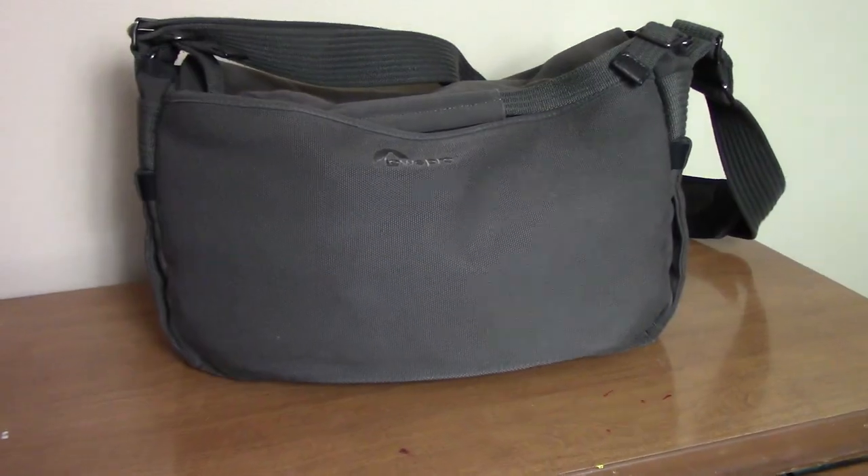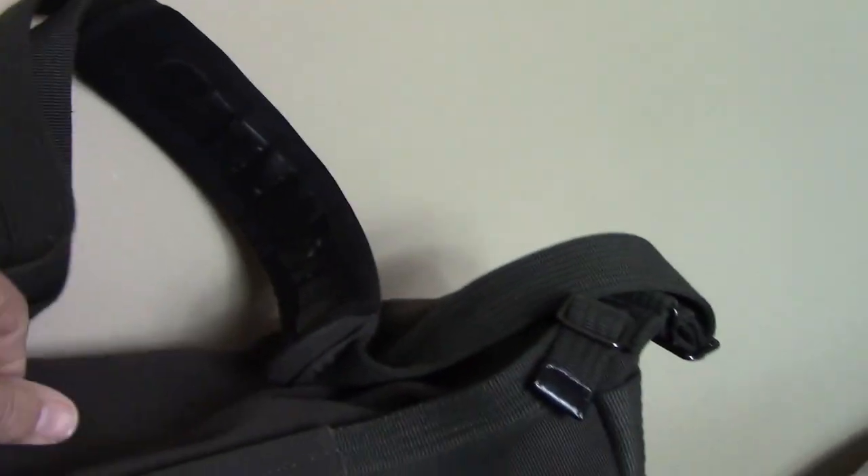There's the bag I'll be throwing all that gear into. It's a messenger style bag — you put it over your neck and under your shoulder, and you can just grab it and go real fast.